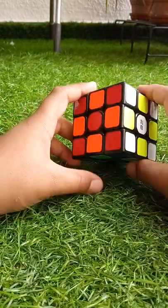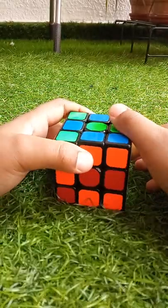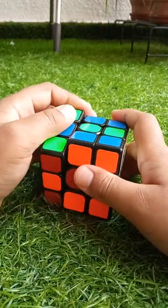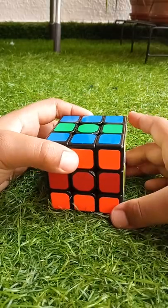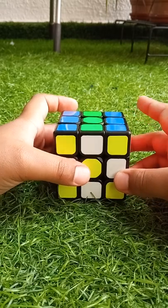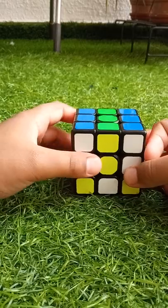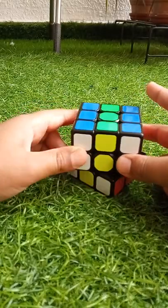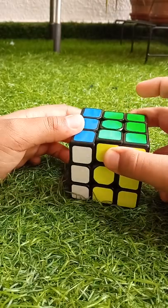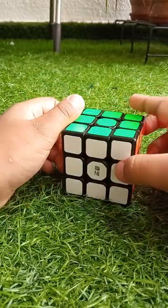Now to solve this checkerboard pattern, we have to do R2, L2, then turn U like this, then U2, D2, R2, L2. There you go, it's fully solved.